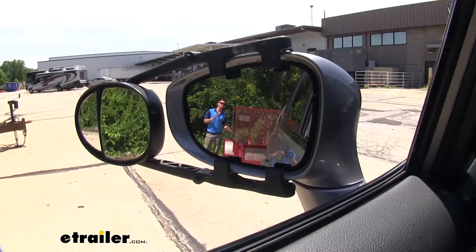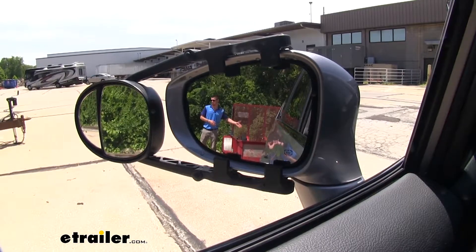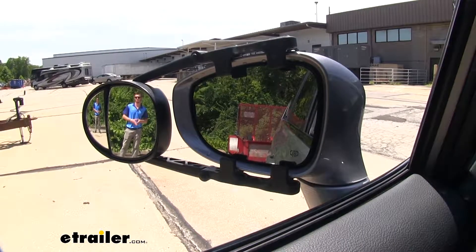So this is going to help you fill those blind spots that your factory mirrors may not be able to show you. It's going to have a very wide range compared to your factory mirrors, so you're going to be able to see everything that's going on behind you, giving you that peace of mind when you're going down the road.